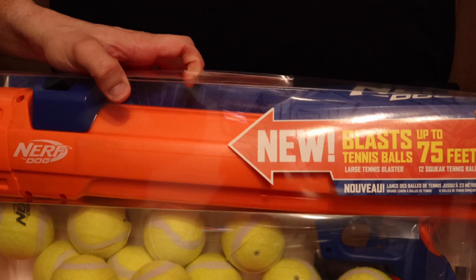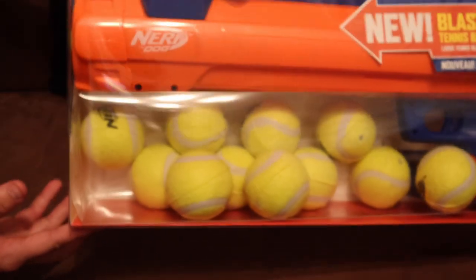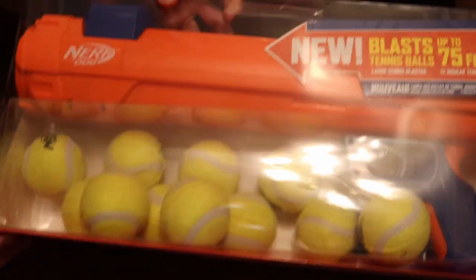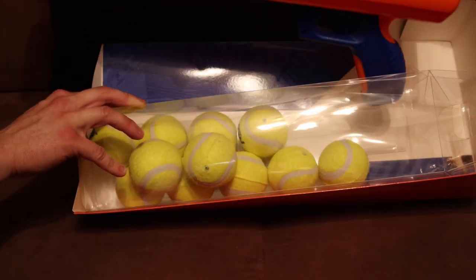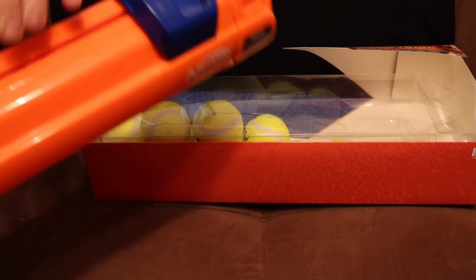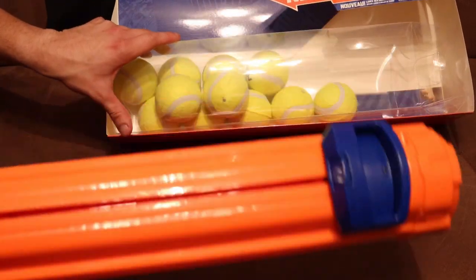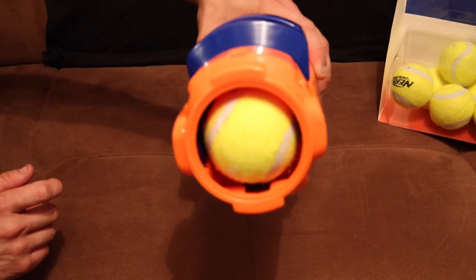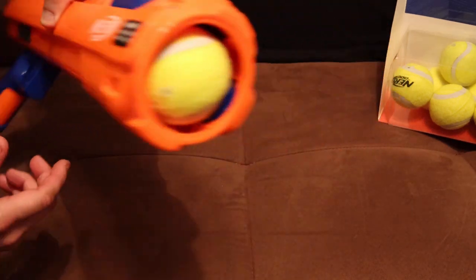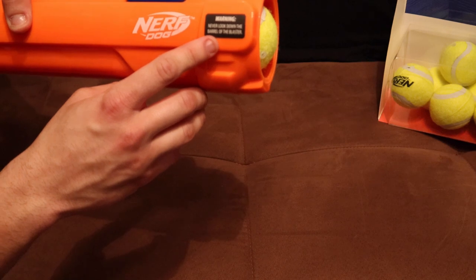Here it is — that's what the package looks like. There's all the tennis balls in there. Sorry for the glare from the ceiling light, but that's what it looks like. Here's the gun, I just took this out. The rest is just tennis balls in there, that's really about it. It's got one tennis ball in it, as you can see. Warning: never look down the barrel of the blaster.